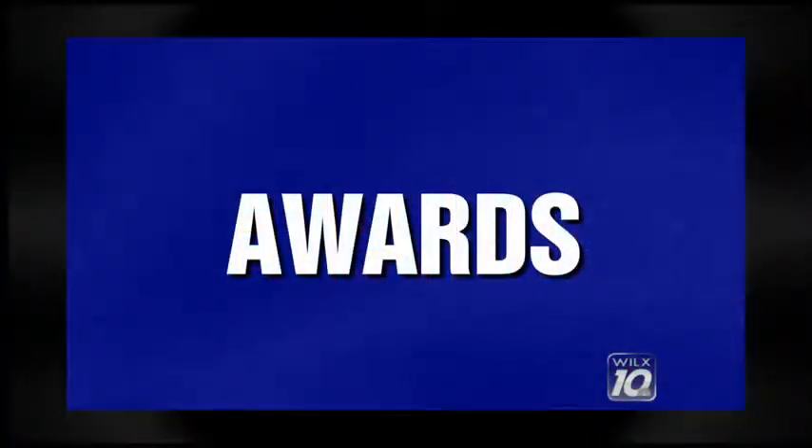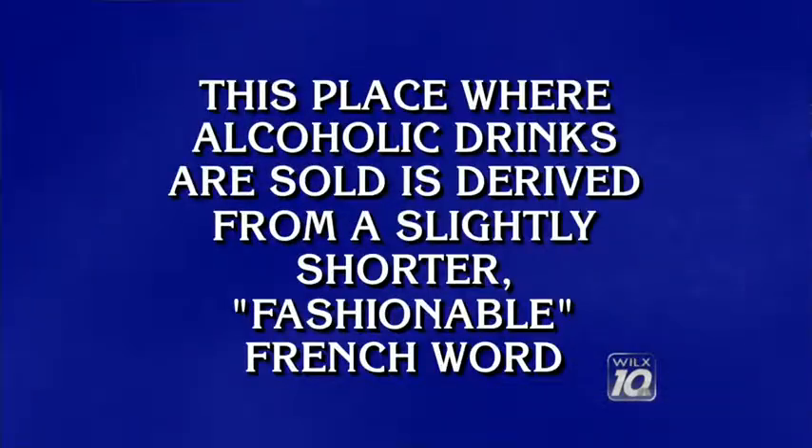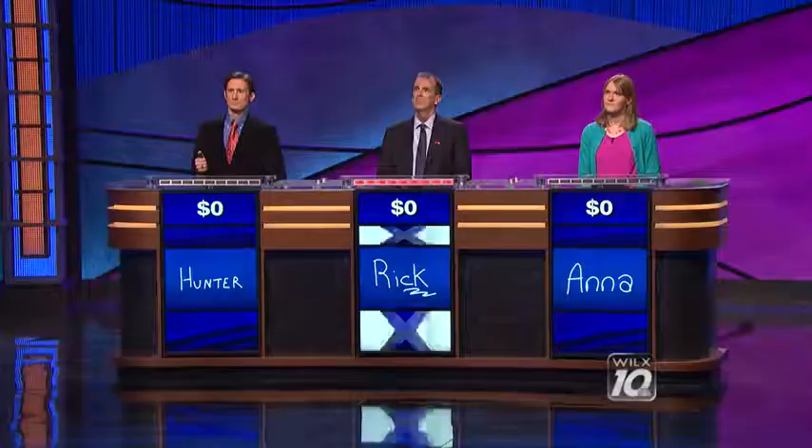Categories are: Basket Weaving, Word Origins, Japanese Cities, Awards, Here's to 50 Great Years, and That's My Department. Hunter, start us off. Word Origins for $200 please. 'This place where alcoholic drinks are sold is derived from a slightly shorter fashionable French word.' Rick — what is bistro? No. Anna — what is cafe? No. What is saloon? What is saloon — back to you, Hunter.